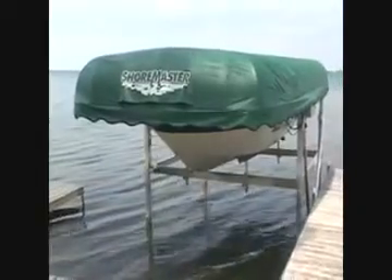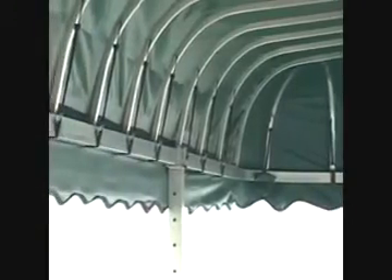ShoreMaster boat lift canopies give you the most ideal protection from the elements. Featuring all aluminum, lightweight construction, the deep frames and rounded ends allow the boat to be tucked into the canopy frame.